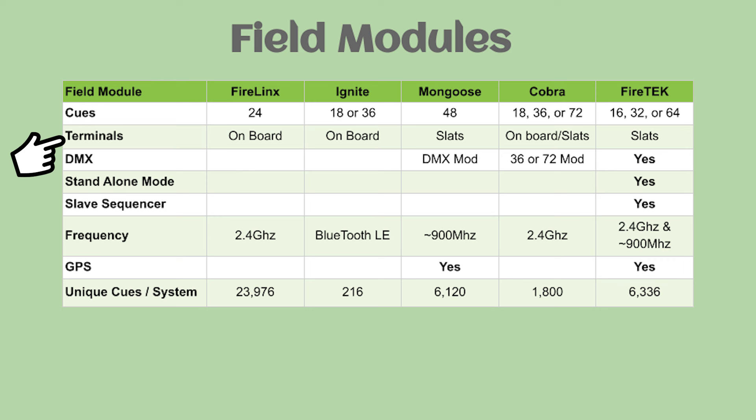Regarding DMX: there is no DMX function with FireLynx or Ignite. Mongoose has a separate DMX module you can purchase. With Cobra, you can get a DMX option on your 36-queue or 72-queue module. For FireTek, any of their modules can be set up for DMX.